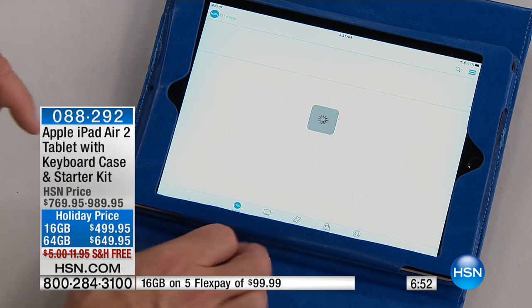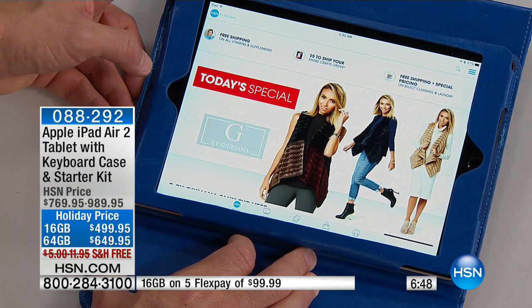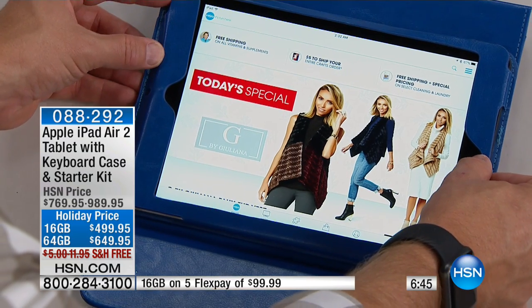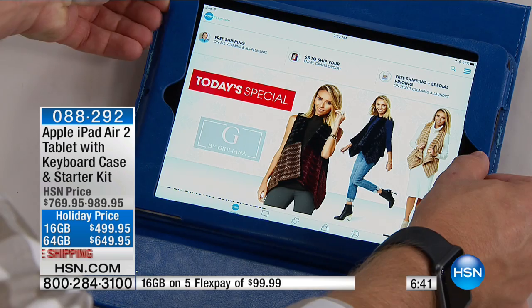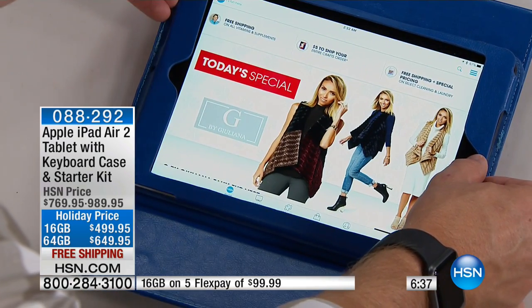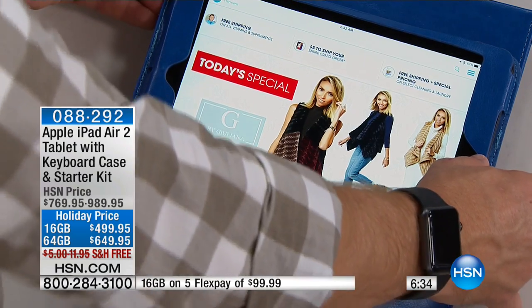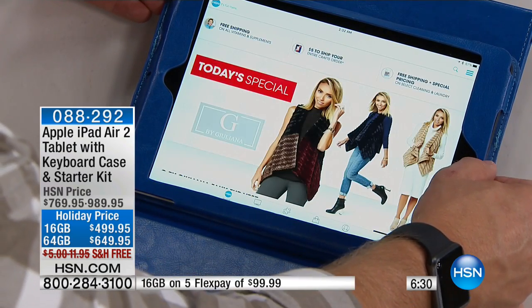I want to show everyone a quick secret. I want to get that Giuliana vest. This is something you can all do at home, whether it's a web page or anything — you can screen capture. You go to your home button, hit your power button, hit them at the same time, and you've done a screen grab.